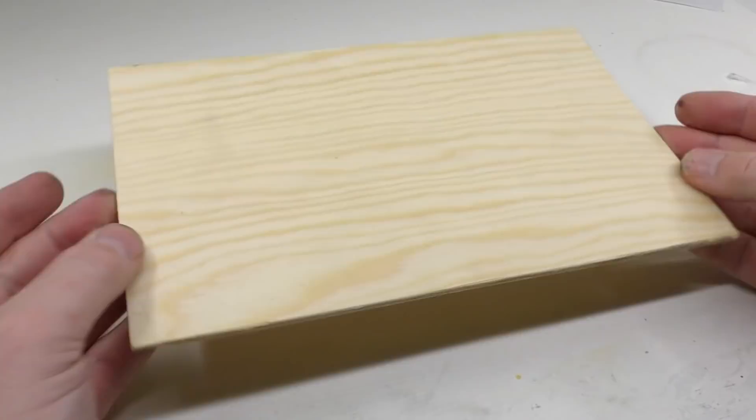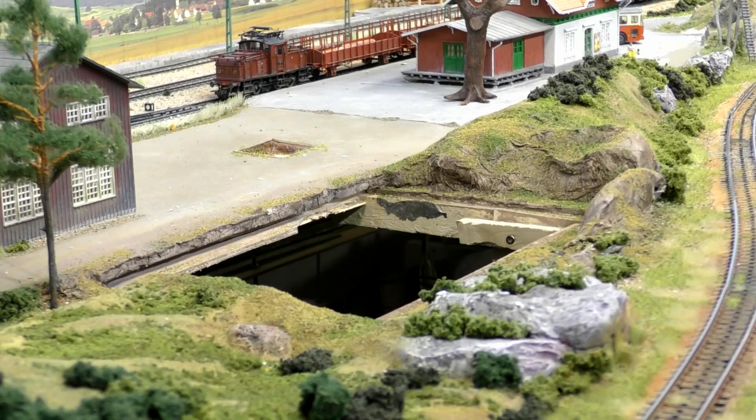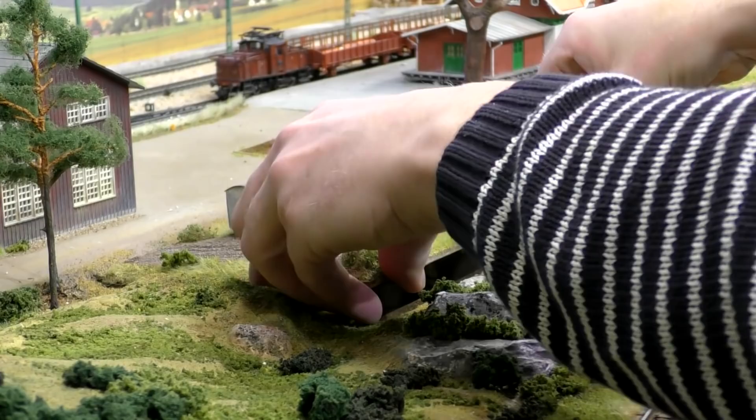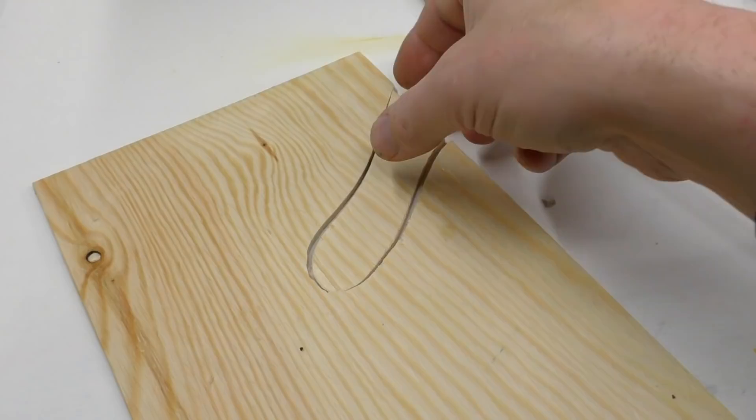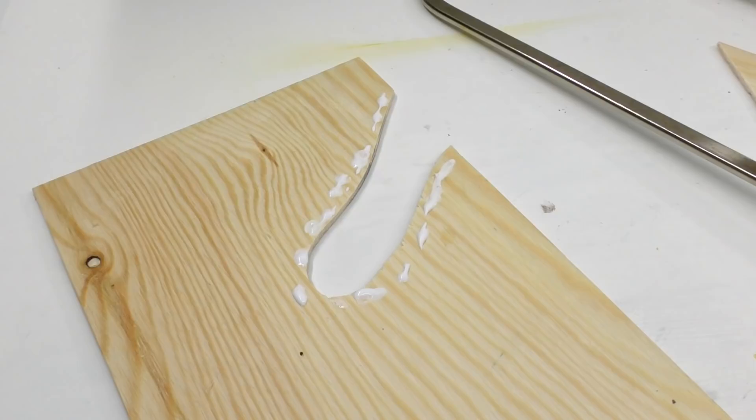I'm modeling this on a piece of plywood which snaps into my landscape like a snap-in diorama — this way the landscape can be modified over time. Another great advantage with the snap-in system is that every detail can be made at the table rather than standing over the layout. Each module is supported by a wooden framework — I will come back to this in a later tutorial.